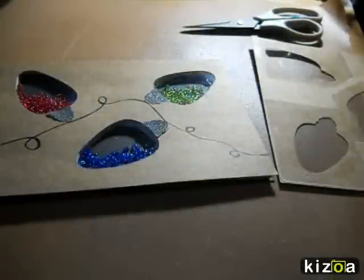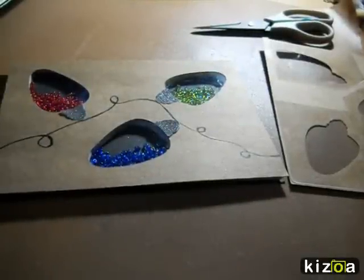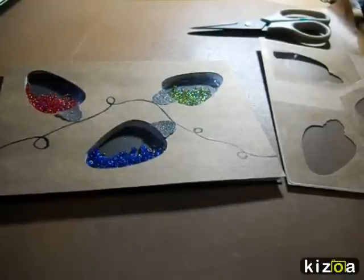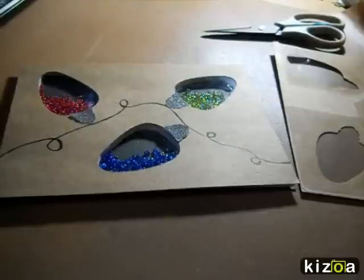Hi, so this is my first video that I've ever tried to make. I just wanted to share this amazing technique with you — I need to credit Sandy Allnock for this — of how to make shaker cards the easy way. In one of her videos, she thought everybody knew this trick, and she's the only person I've ever seen that has done this.